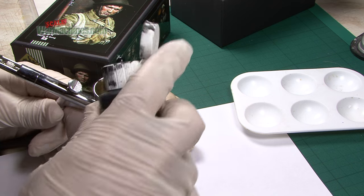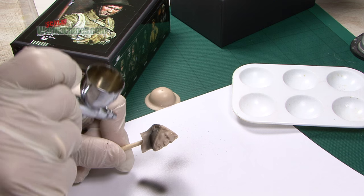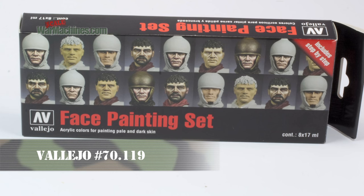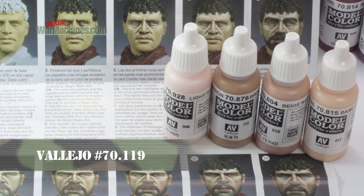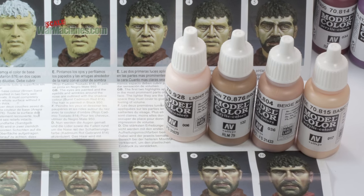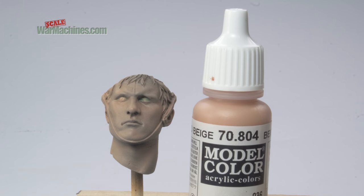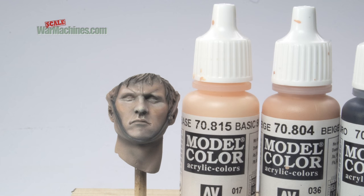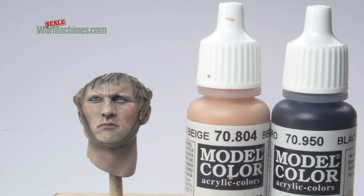The figure was first prepared for painting. This involved priming the parts using black Vallejo surface primer, then painting the face. For this, we turned to the Vallejo acrylics face painting set, simply following the step-by-step method in the enclosed leaflet. Here you can see the face come to life, using repeated semi-translucent coats of highly diluted paint, aiming for a contrast between highlights and shadows.